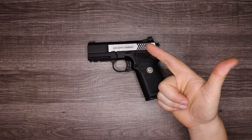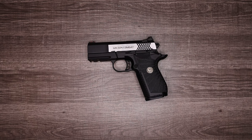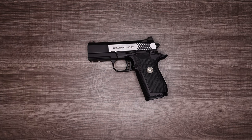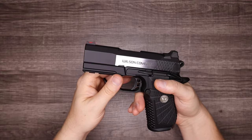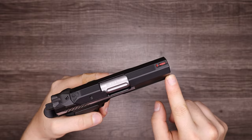Thanks for stopping by. Welcome back, those of you checking in for another video. I really appreciate all of you. Do me a solid though — hit that subscribe button, and if you like what you see here, hit the like button as well, and don't be afraid to leave some comments. So let's talk about the new Wilson Combat EDC-X9 with the three and a quarter inch barrel.